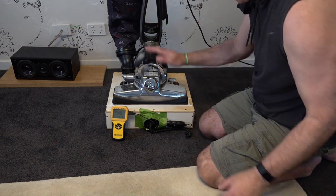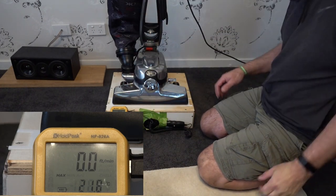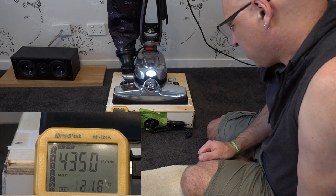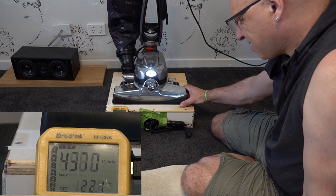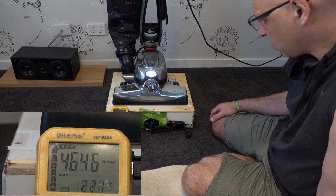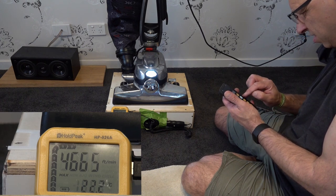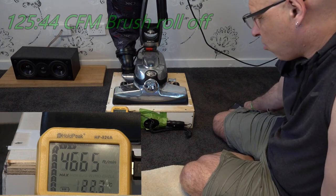Now we'll throw it with the brush roll off — reset that — and that's saying 125.44 CFM.